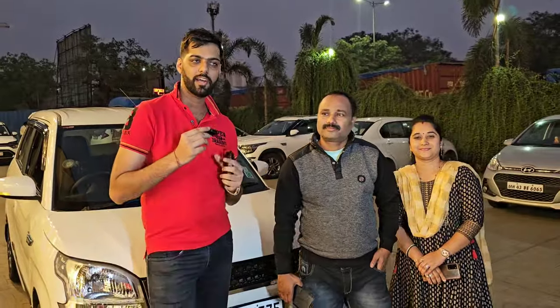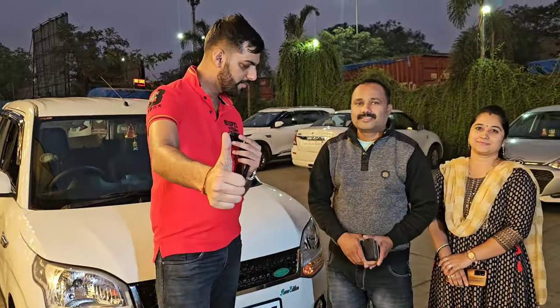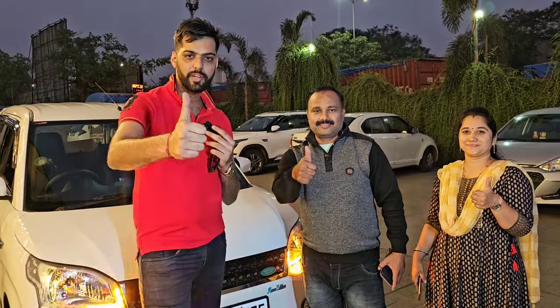This is the Range Rover Edition of the Wagoner. Like, comment, subscribe, and drive safe.